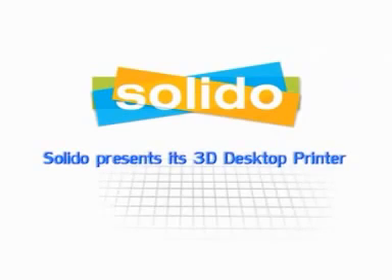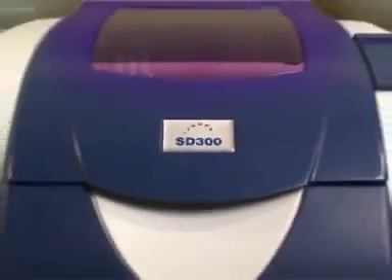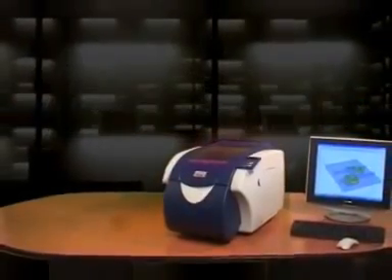Solidoo presents its 3D desktop printer — the SD300, the world's first 3D desktop printer. With its compact size and unprecedented cost-effectiveness, this breakthrough product is making 3D printing available to any office.